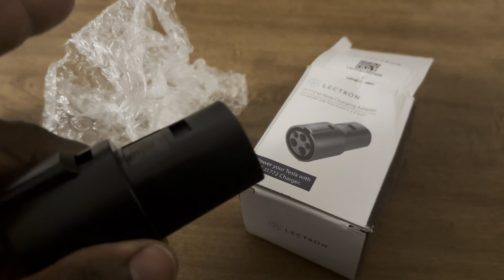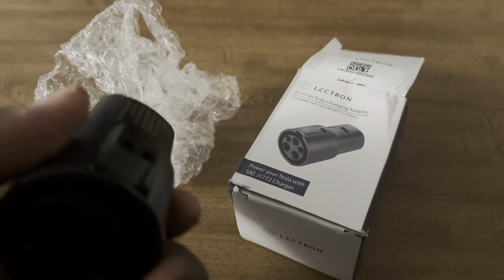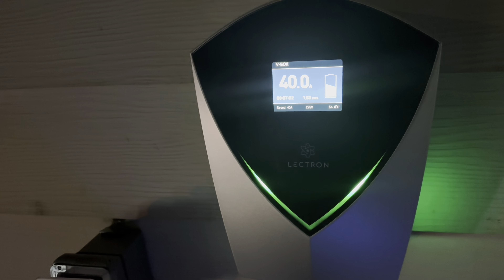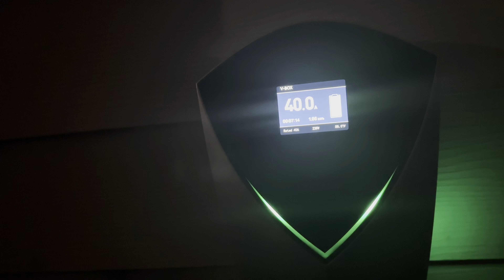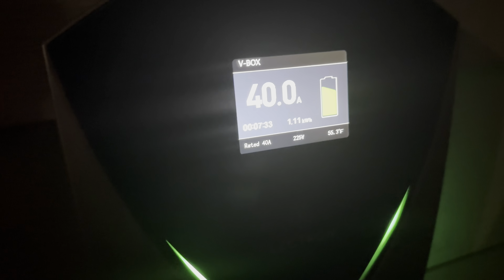If you look in this video, you'll see a lot of Lectron products that are tagged. If you buy any of them, I'm very certain you'll be happy with them. The simple fact is the future is electric whether you like it or not. This is a small follow-up to the video I did about the Lectron EV Charger. Here in my garage I've got my Cadillac. The Lectron EV Charger V-Box is wired into a NEMA 14-50, so it's able to put out 40 amps of charge. If you hardwire it to your circuit breaker, you'll get the full 48 amps. Lectron also sells more powerful chargers if your house can handle it.